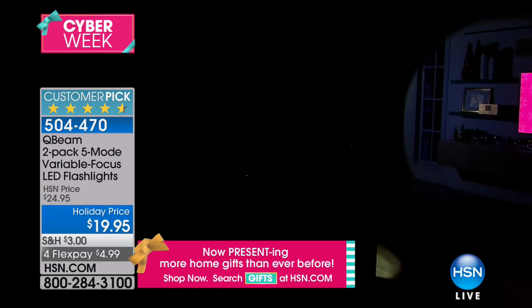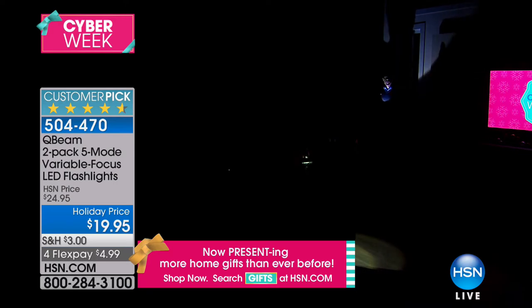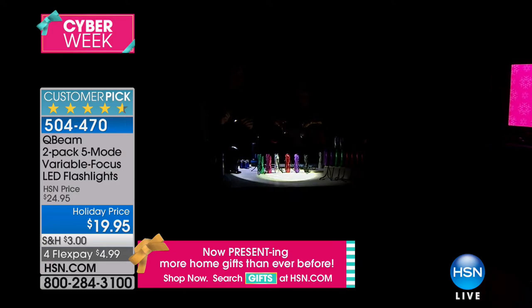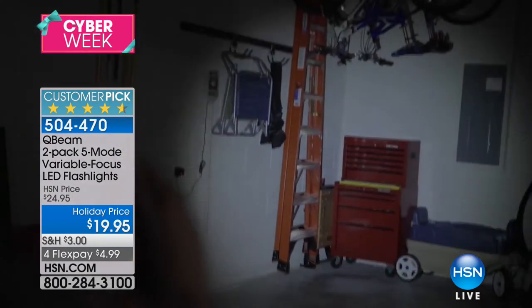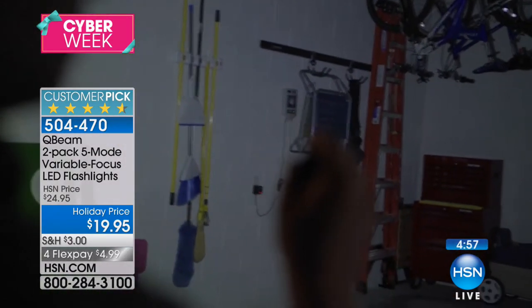We've got shots of this where you can literally see the entire front of a house. This is so incredibly bright and so tiny — it fits in the palm of your hand, fits in your purse or glove box. And you're getting two of them. We think we're covered when we have those big flashlights, but it's nothing compared to what you're getting from Qbeam.